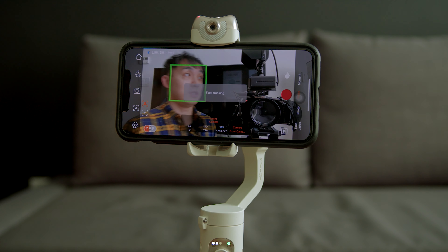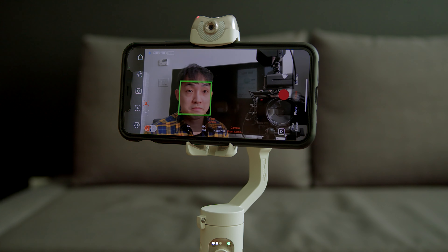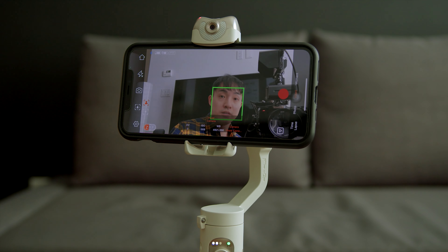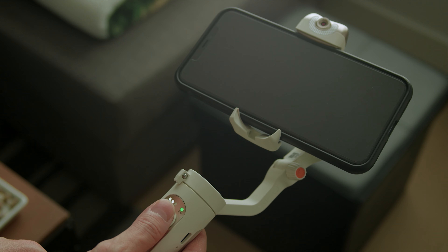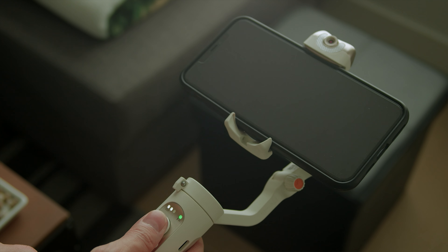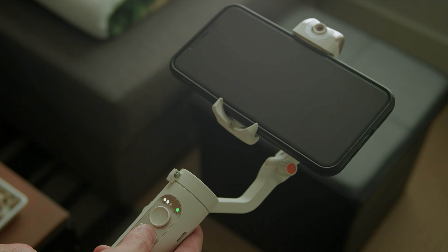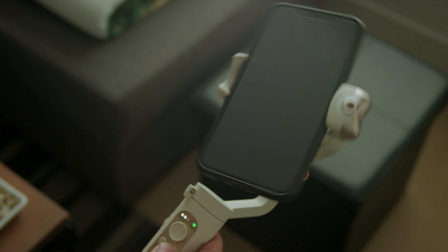Let's talk about the difference between AI tracking and regular face tracking. You can only use the built-in face tracking feature within the Hohem app because it uses the camera to track your face. Another main difference is that face tracking feels faster and snappier than AI tracking and seems to stay on the subject a little bit better. Hopefully they will be able to improve AI tracking with firmware updates in the future.